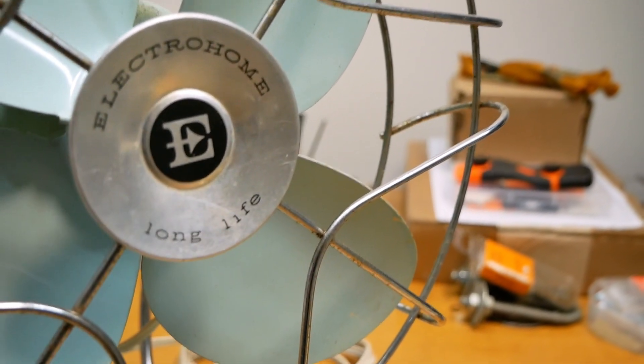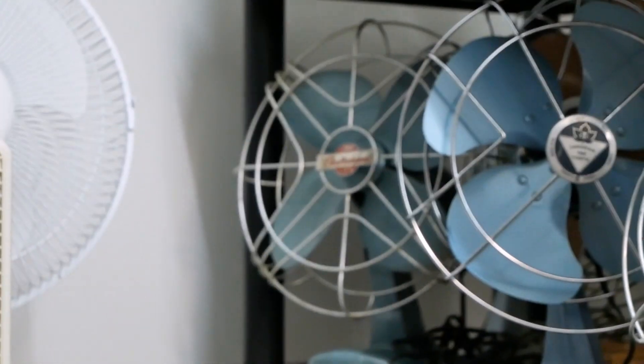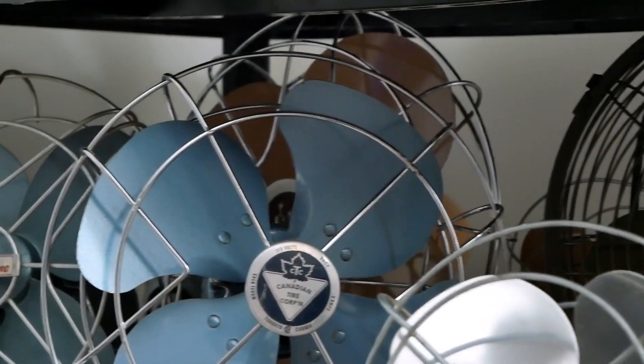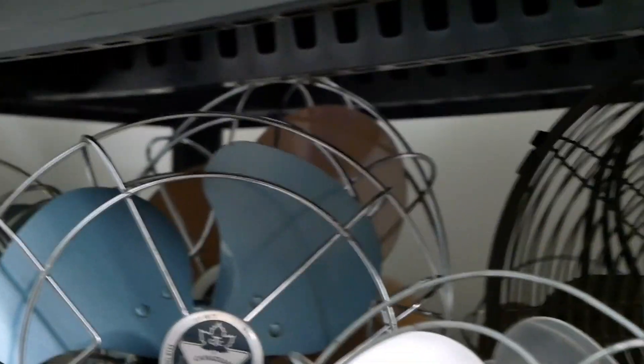Now, I do believe this is the latest out of the Electrohome fans that I've got. That one there is the oldest one — that's the Electrohome Long Life. And the salmon-colored one with the stars, I believe that's kind of in between this one and the Long Life, potentially.